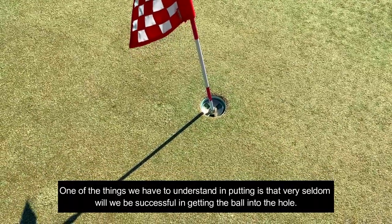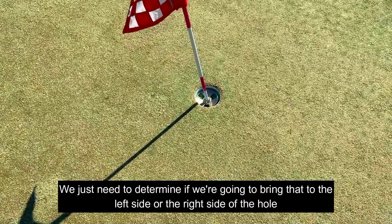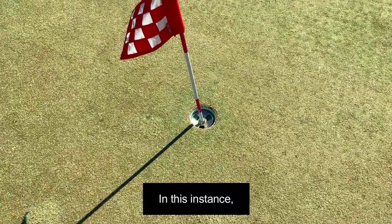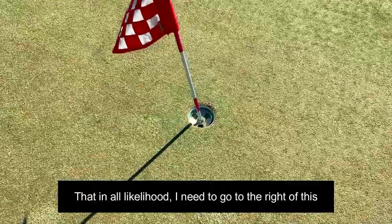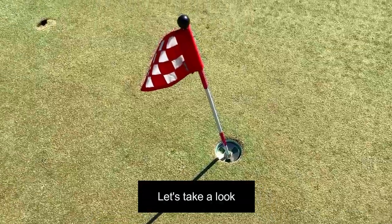One of the things we have to understand in putting is that very seldom will we be successful in getting the ball into the hole by going straight into the hole. You just need to determine: do I need to aim to the left side or to the right side of the hole? In this instance, we can see from a longer view that in all likelihood I'll need to go to the right of this.